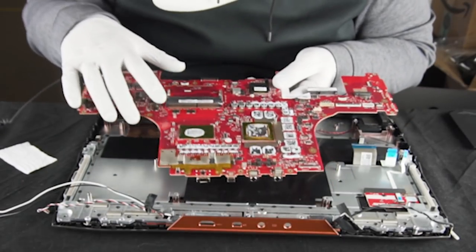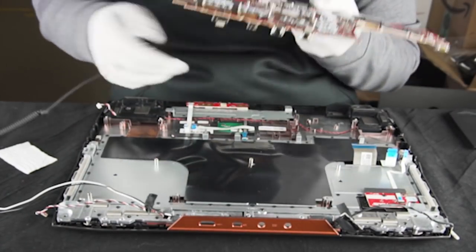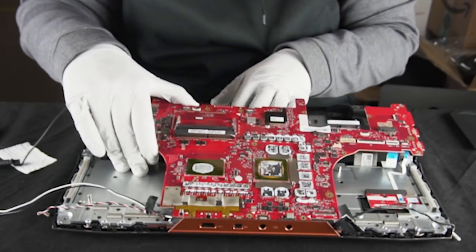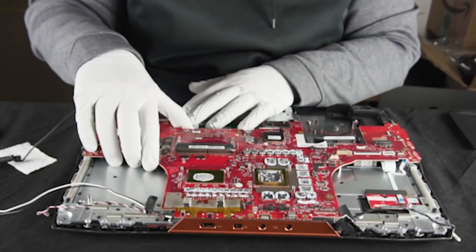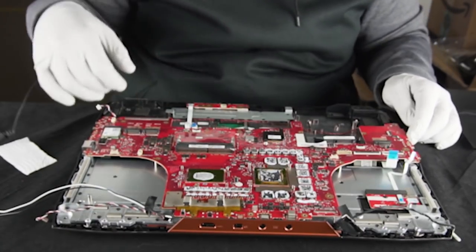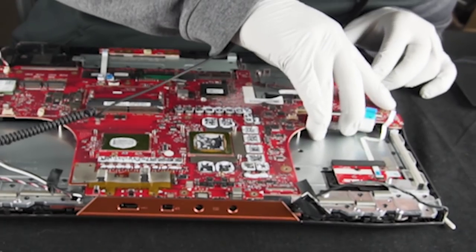We're going to put this back in now. You can see that the connections on the back here need to be slotted. Do you see any benefit in going from 2666 to 3200? Back in the day it really wasn't that huge, but it seems like now there's more and more things that are actually giving you an advantage for having faster memory — especially if you were to go AMD. AMD is really sensitive to memory speeds.